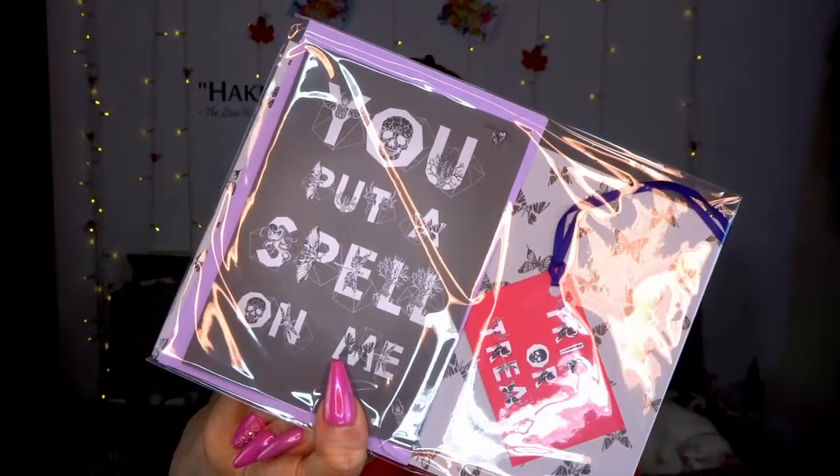There's a little Halloweeny pack! I love this. There's a little card that says you put a spell on me, and a little tag that says trick or treat. Oh, is it a little gift wrapping set? I think we've got a card, tag, and some wrapping paper. If you're giving out Halloween gifts, there's some cute little wrapping paper that's got little butterflies on it. Who do I know that might like butterflies? Charlotte! Ha!